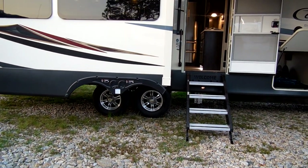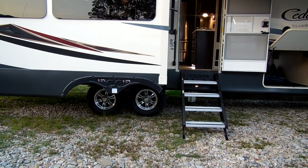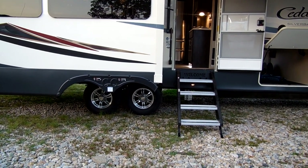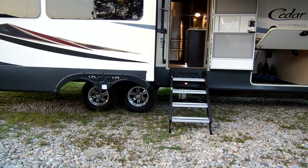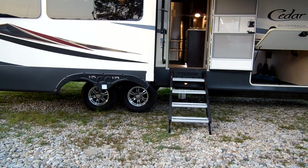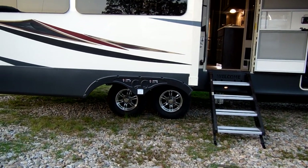The 6,000-pound Dexter axles have the never-adjust brakes and the Dexter EasyFlex suspension system. They are 16-inch E-rated tires on this 31 IK. Some models will have larger tires because they are heavier campers.